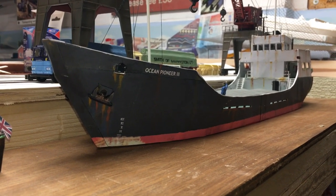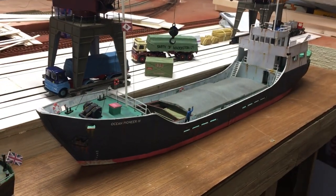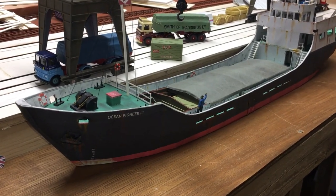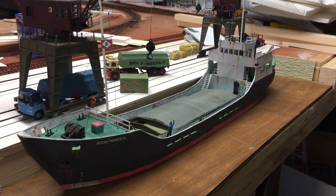Hello and welcome back to the channel. This is just going to be a quick video, a quick review of the Scale Scenes boat kits that you can download yourself. This is one I've just finished building.